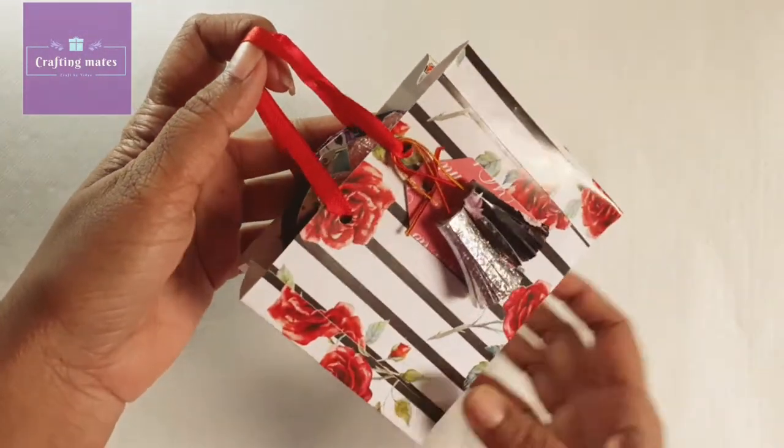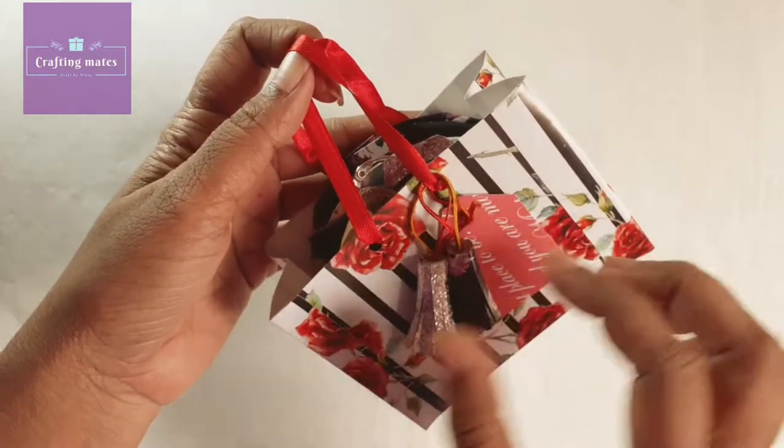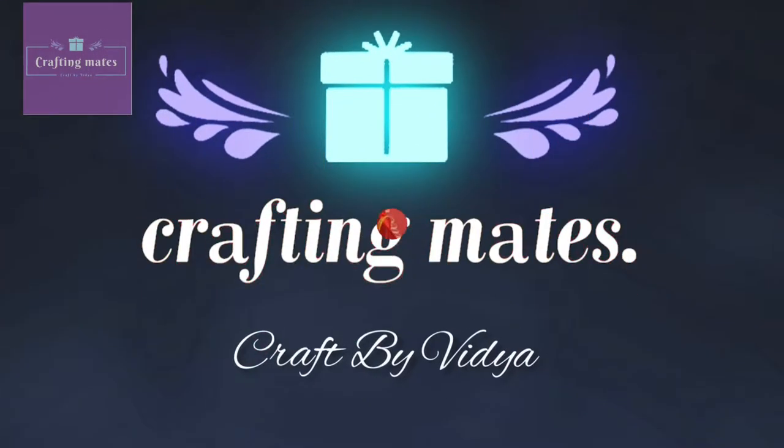Hello everyone, welcome back to my channel. I have come with this cute small bag hamper. Let's see what's in it. Don't forget to like, share and subscribe to my channel, and do comment if you like it.